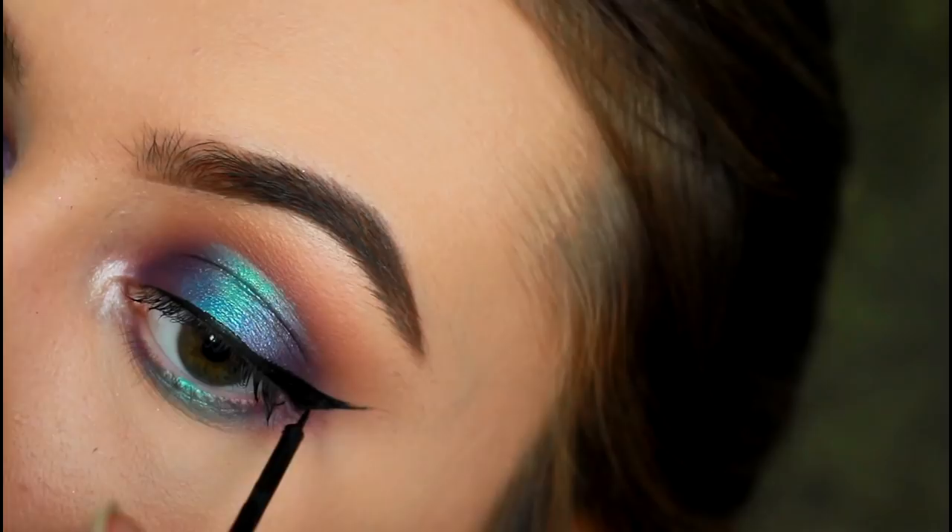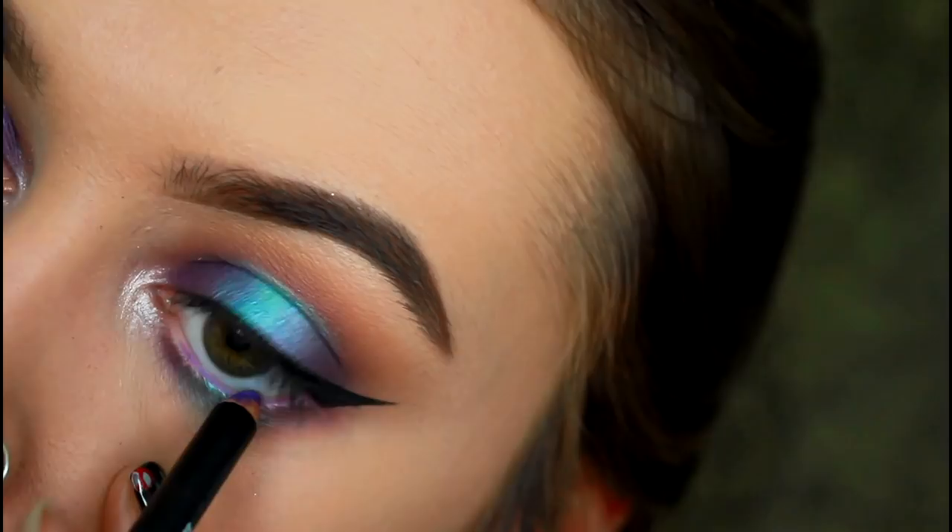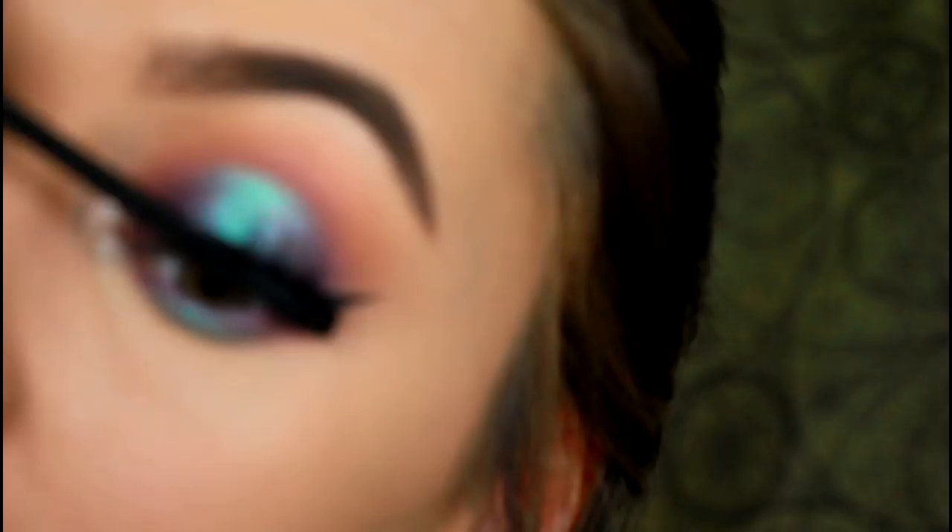Now add an eye pencil of your choice to the lower lash line. I'm using a NYX Jumbo Eye Pencil in the shade Sway so that the eyeshadow colours melt together into the waterline. You could also use an aqua blue, a natural cream colour to open up your eyes, or a black colour to make it a little more sultry — it's honestly your choice and all will work. After that, apply some mascara to the upper and lower lash line. I'm using the Gel Eyes Mascara by NYX and I'm really enjoying it.